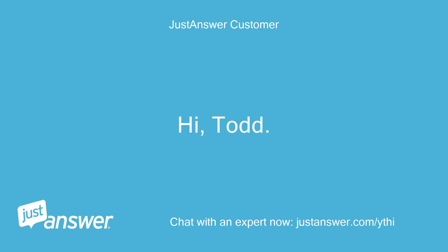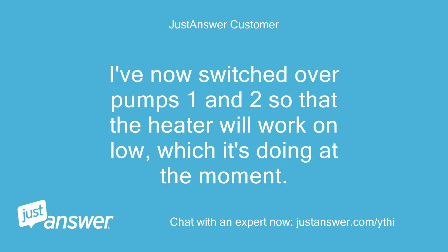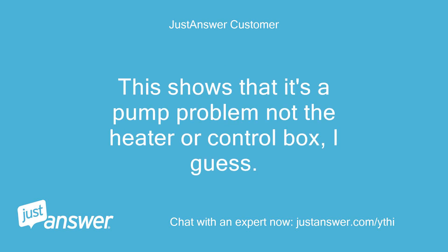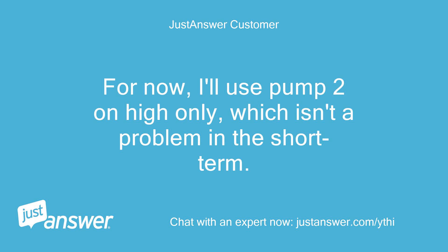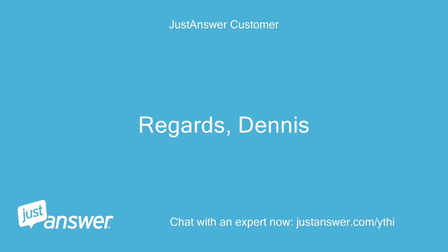Hi Todd. The pump works fine at high speed but does nothing at low speed — the spindle between the wet and dry ends of the pump is not turning at all on low. I've now switched over pumps 1 and 2 so that the heater will work on low, which it's doing at the moment. This shows that it's a pump problem, not the heater or control box. For now I'll use pump 2 on high only, which isn't a problem in the short term. Are these pumps repairable or is replacement the only option? Regards, Dennis.